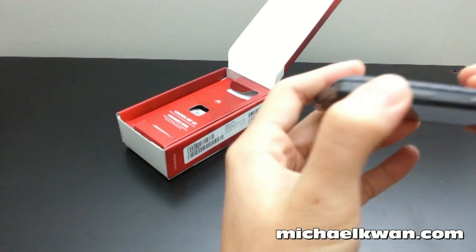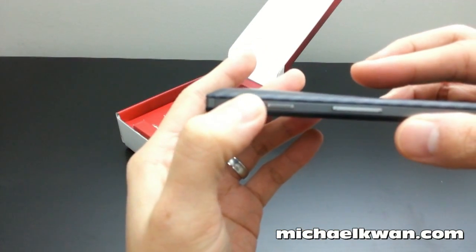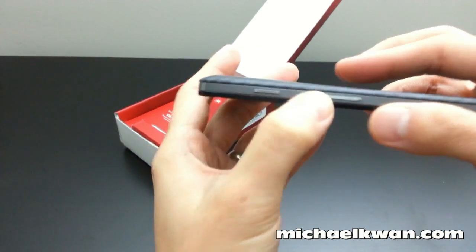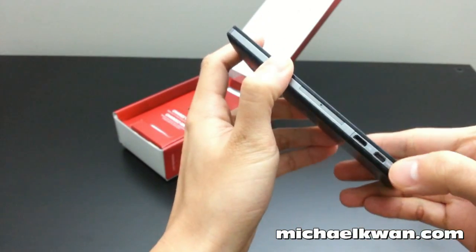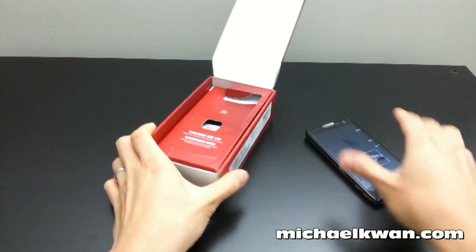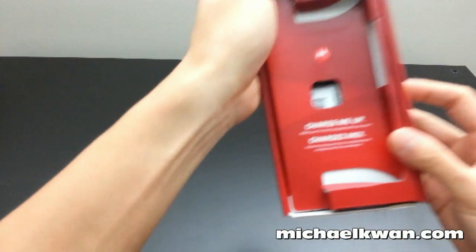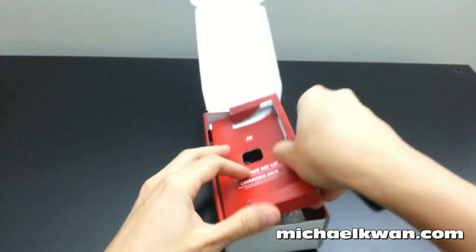The power button has a textured touch to it and it's metal. I think the bezel all the way around might be plastic — I'm not entirely sure. The insert also reminds you that you should fully charge the phone before you get started, so we'll do that later.